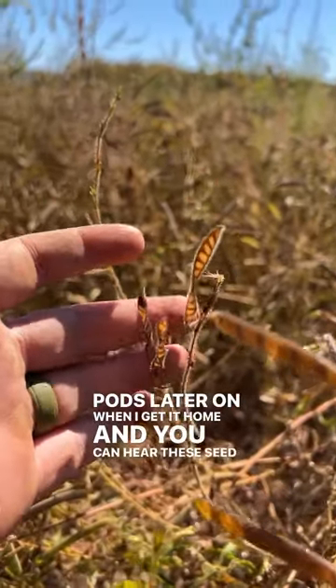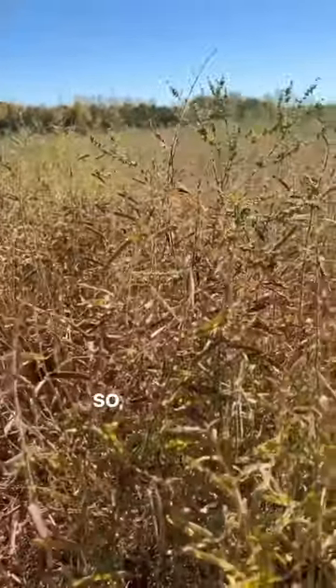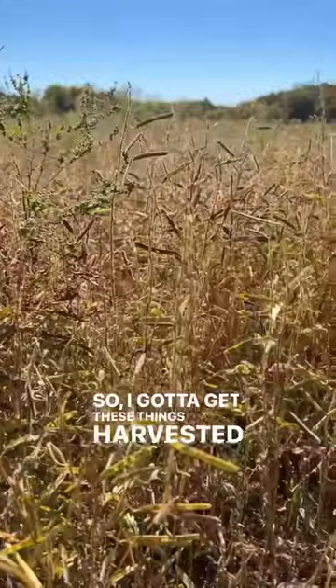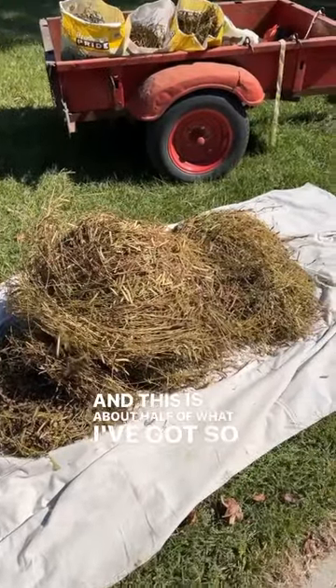And you can hear these seed pods splitting open and throwing seed as I sit here. So I've got to get these things harvested before they're all on the ground. And this is about half of what I've got so far.